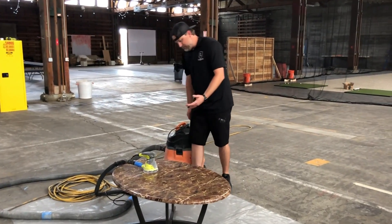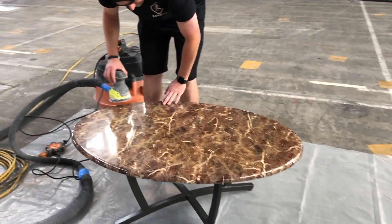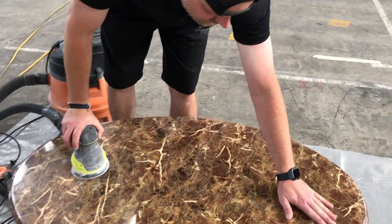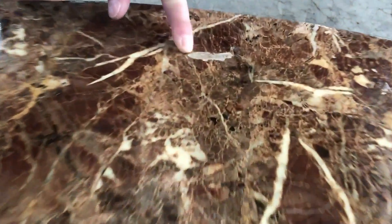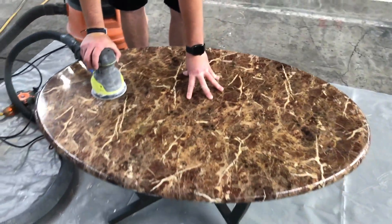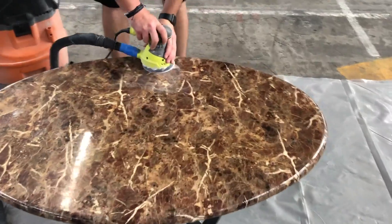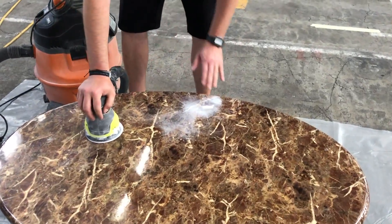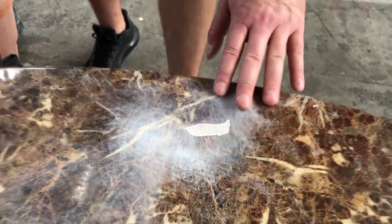I'm going to prep this by sanding it. It has some spots that are lumpy — there's a big gouge right here, so we got a chunk missing. I'm going to try to sand this flush, sand these edges down, get them nice and smooth, and then we'll get to coating. I'm using an 80 grit palm sander hooked up to a vacuum. So now it doesn't have any ridges — it's kind of flush. That's what I'm trying to get on the whole top here.